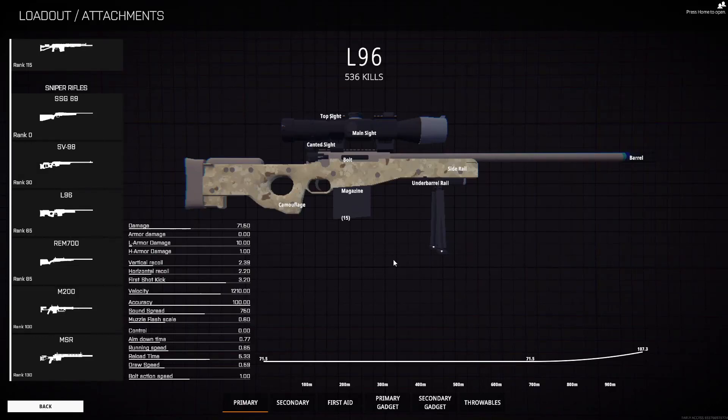Hey everyone, Norvex here. BattleBit came out a few weeks ago and I've gotten super into playing it. I'm super into the long range sniping, I find that really fun. And I've run into quite a few people who don't know how the range finder or the zeroing mechanic works on scope.